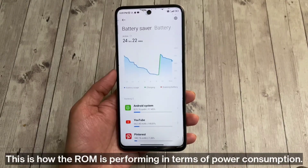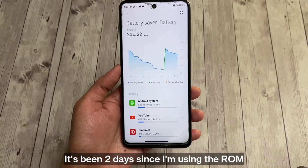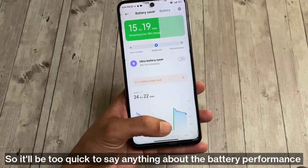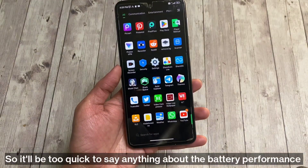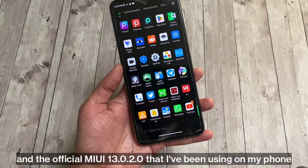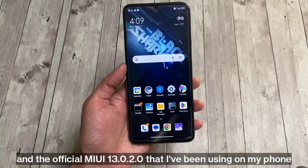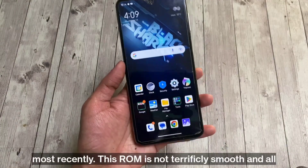This is how the ROM is performing in terms of power consumption, especially since I've been using it for a short time — so it would be too quick to say anything definitive about battery performance. Overall, I didn't feel much difference between this ROM and the official MIUI 13.0.2.0 that I've been using most recently.